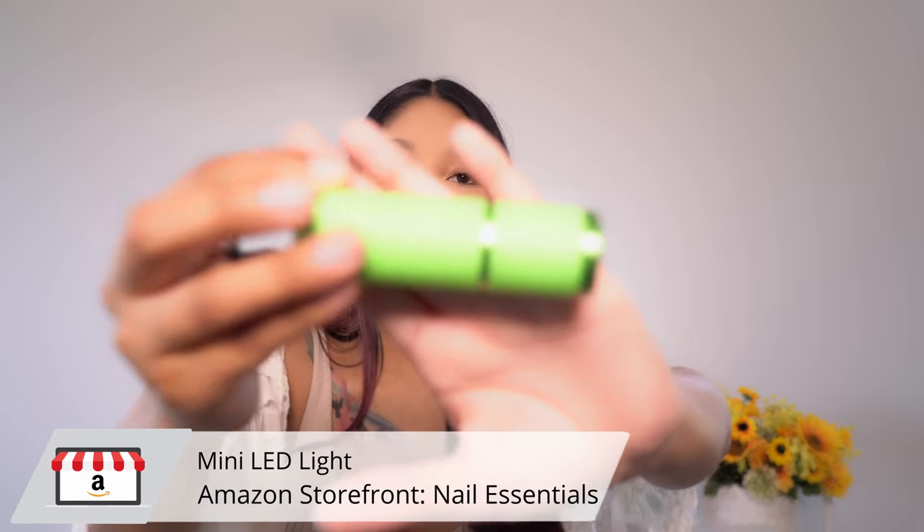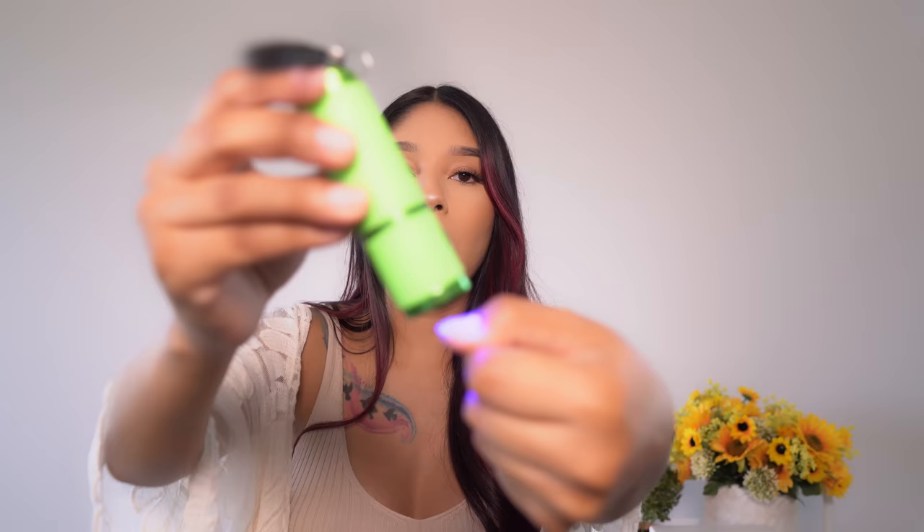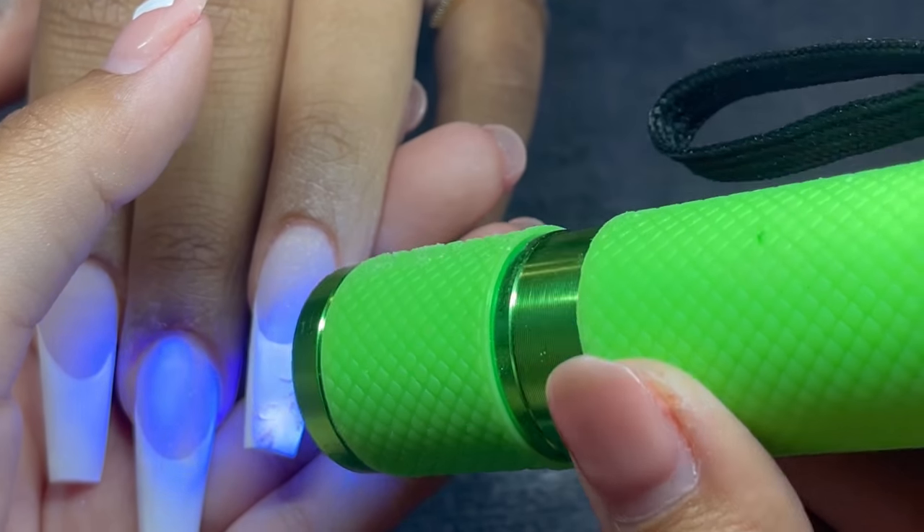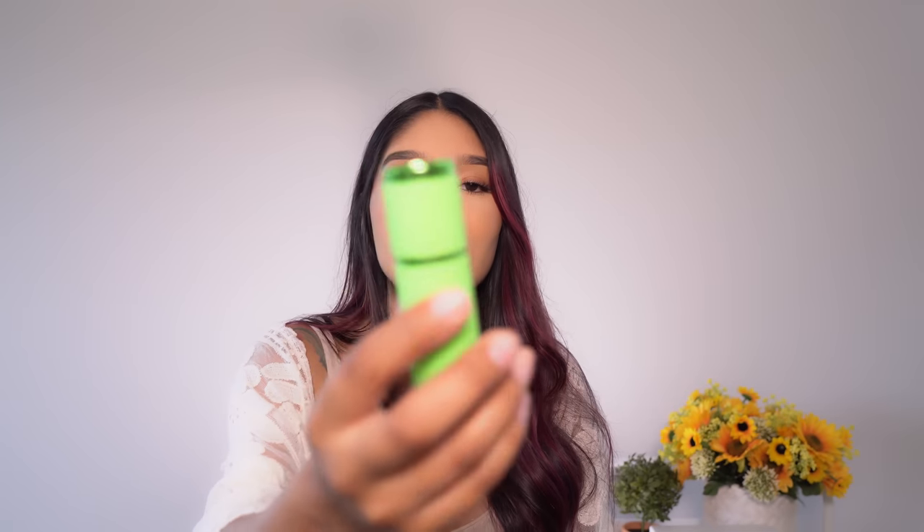What I love and have recently implemented into my nail art process is this little flash cure light. This little thing has become a lifesaver when I'm hand-drawing. It can become very time-consuming trying to do one little detail, putting it in the lamp, and going to the next nail. With this, you just turn it on, wiggle it over the surface of the nail, and it will flash cure and freeze the design into place — then you can move on without having to let go of the client. It comes in a pack of three off Amazon and is very inexpensive.